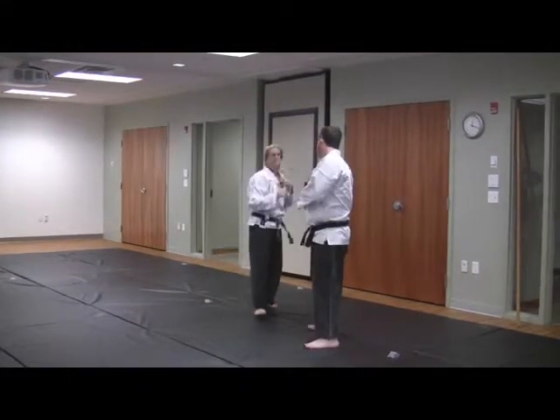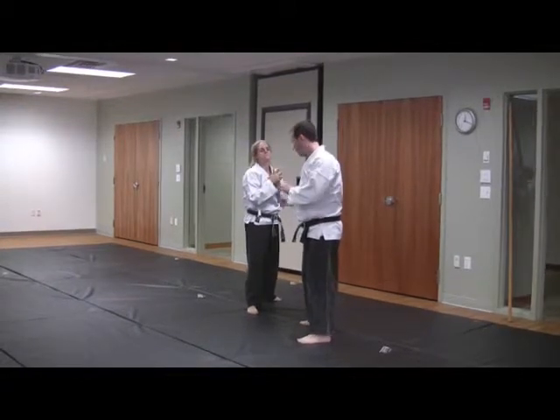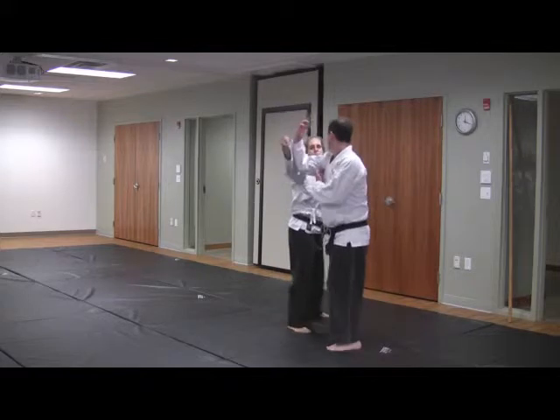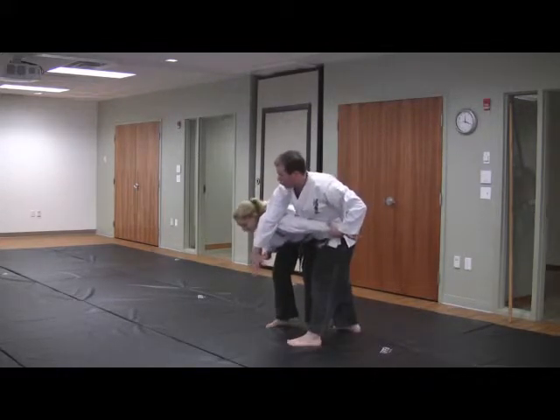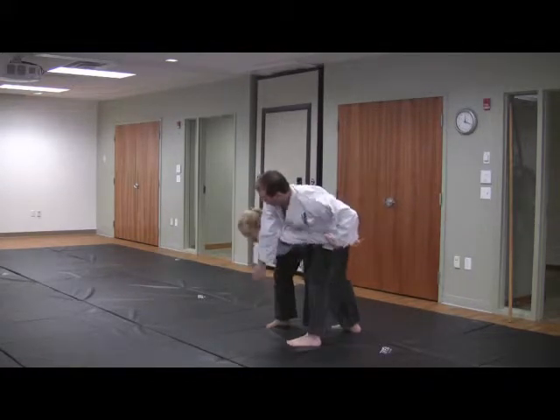We're going to take a similar defense, but fewer strikes. We're going to use Kazushi a little bit more. As the jab is coming in, we're going to use Senso to Uki and Shuto Gena Baraya from around. But as we come through, instead of locking and stopping, we're going to come across.